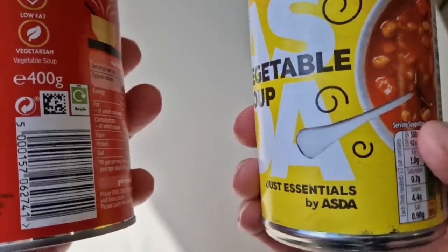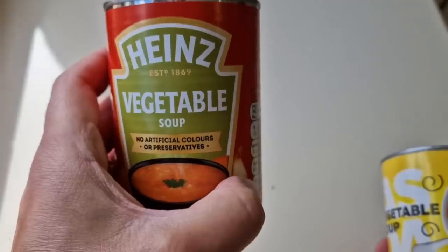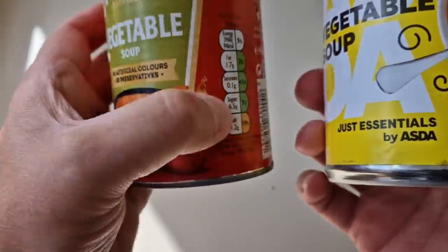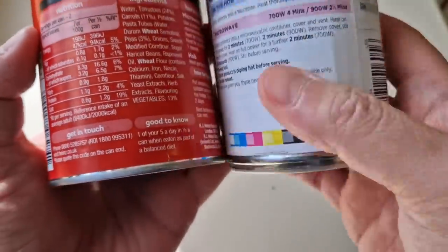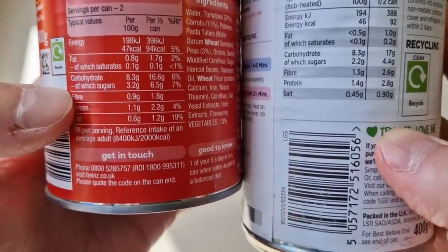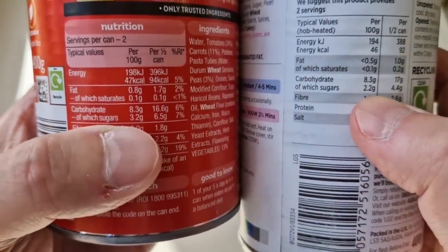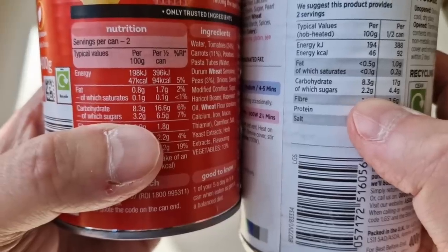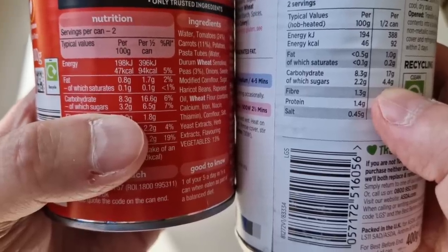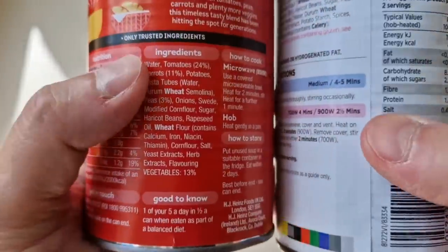So you've got less sugar and less salt in the cheaper one — which means the Heinz will be tastier because more salt and more sugar equals flavour. Though you might get some of those sugars as natural sugars from the vegetables. Looking at carbohydrates per 100g: 3.2g carbs of which 2.2g are sugars in the Heinz, versus 4.4 grams of sugars in the Just Essentials.